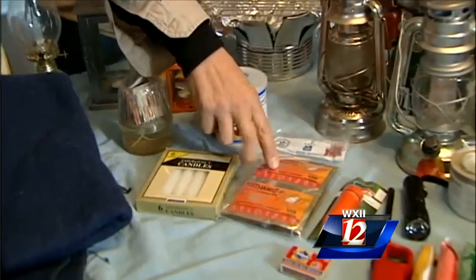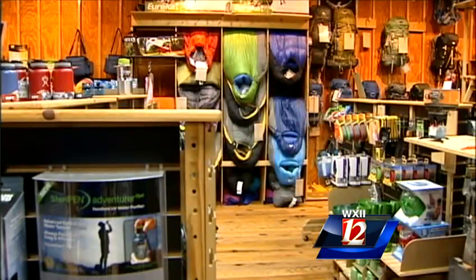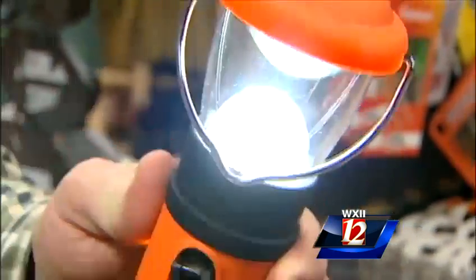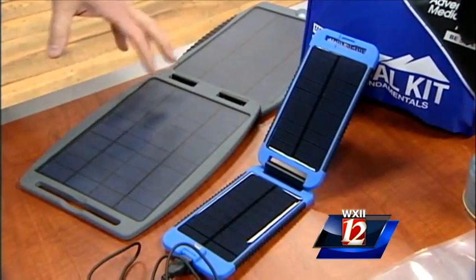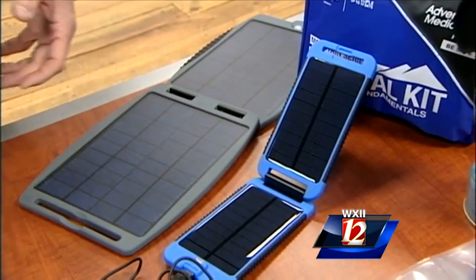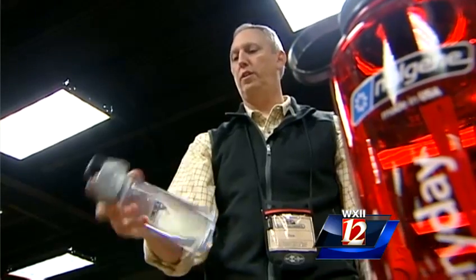Another thing to keep warm with could be hand warmers. If high-tech is more your angle, down alternative sleeping bags keep you warm to zero degrees. Hand-cranked lanterns and solar battery chargers can charge your phone, and the larger chargers can actually charge up a laptop, tablet, or iPad.